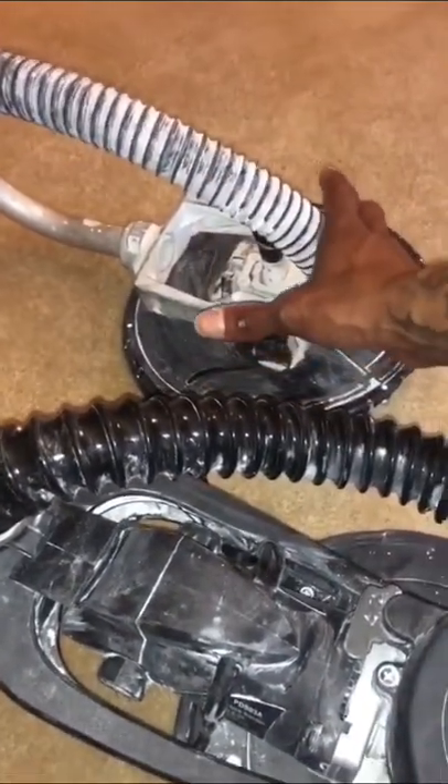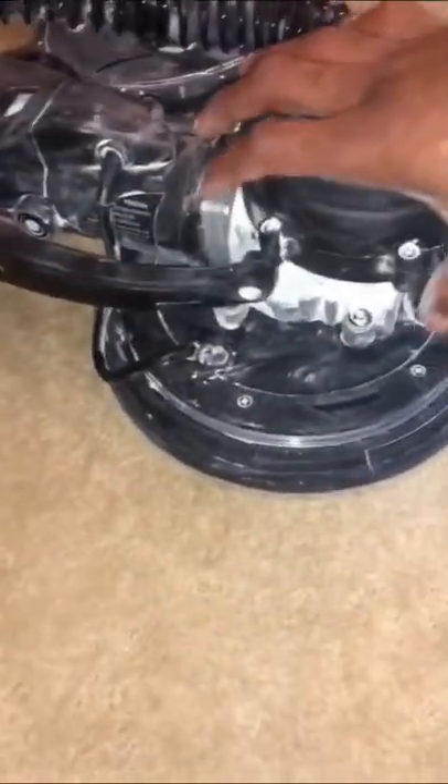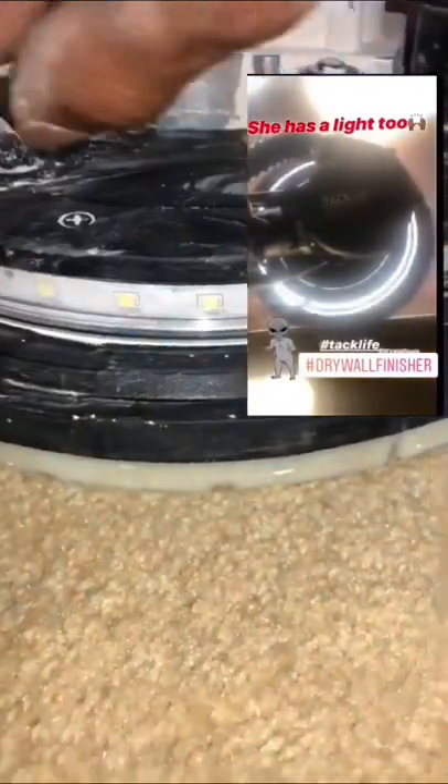On the Porter Cable there's no motor, no vacuum assembly — nothing — just your head cord which goes down to the motor that's on the handle. On this Tac Life, the motor's on the head, which gives it a little bit more weight, but it's not much at all. Then it provides you this nice LED light all the way around the head so you can see your work, no problem. Not on that Porter Cable.